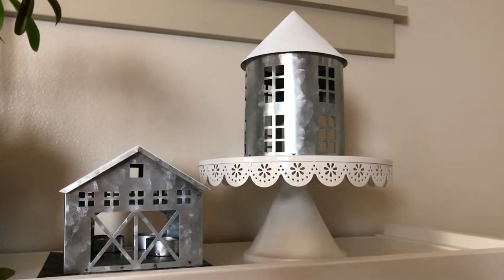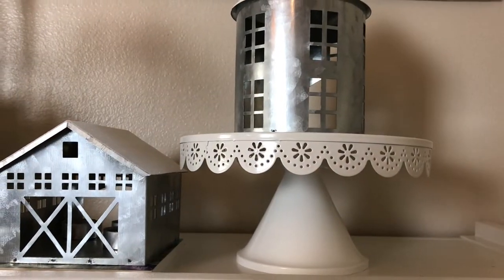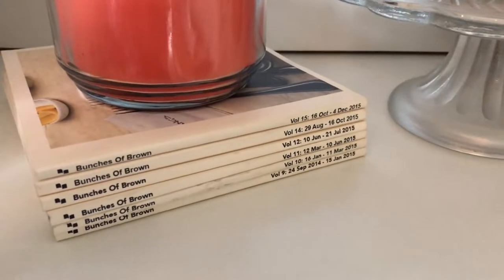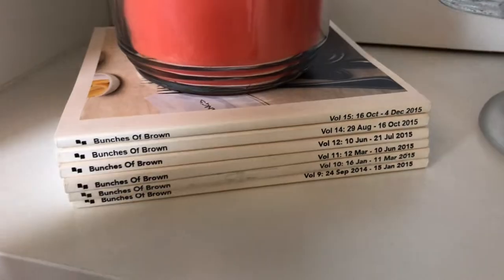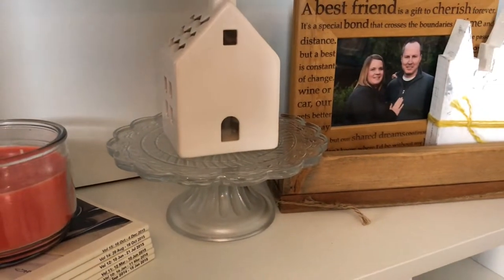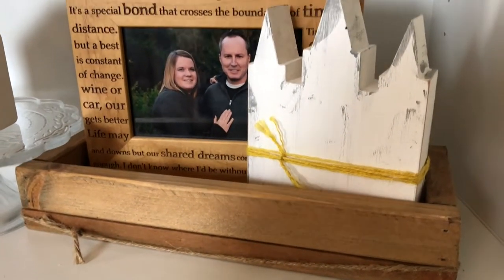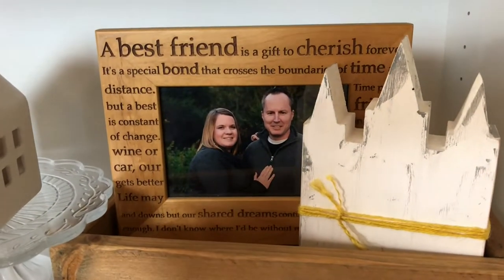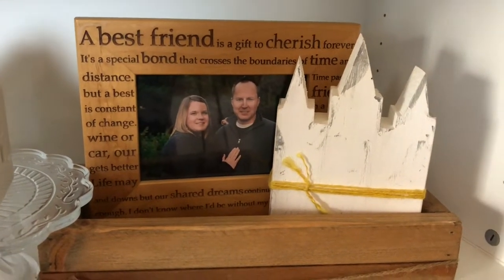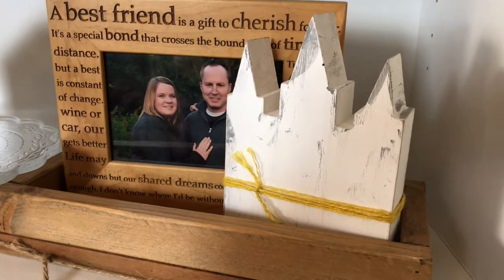Over here I have two little houses from Christmas this past year as well as a little cake stand from Target. If you're not new, you've seen these chapbooks of mine — this is only one of three sections I put here on my shelf, along with a candle and then another little cake stand from Target, as well as a house from Target. In this little wood box that I made, I have a picture of Jason and I when we were finding out the sex of our third child, Chelsea.